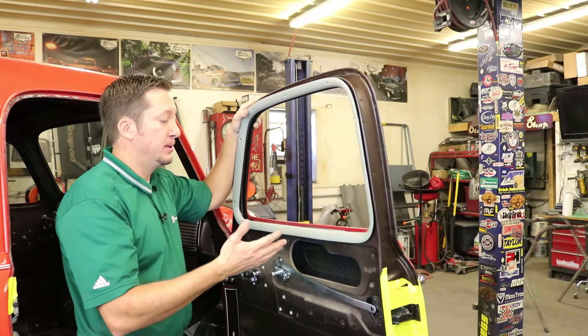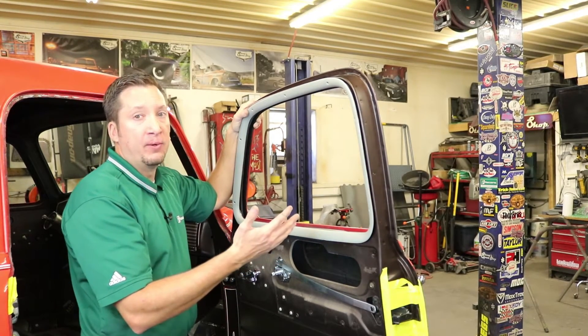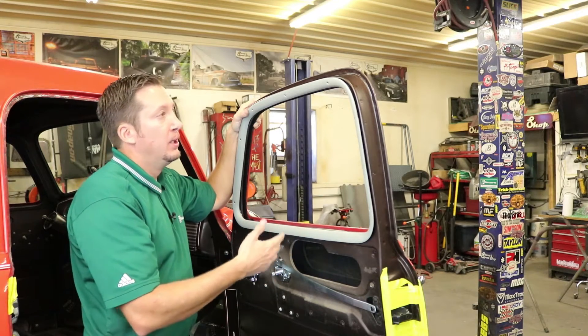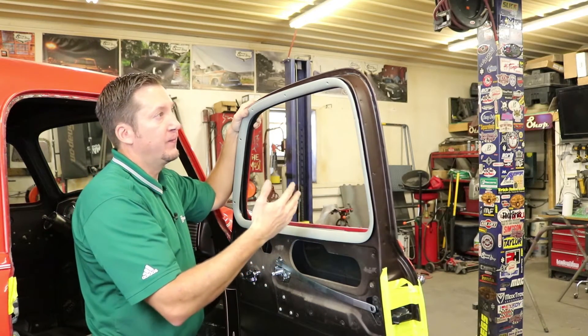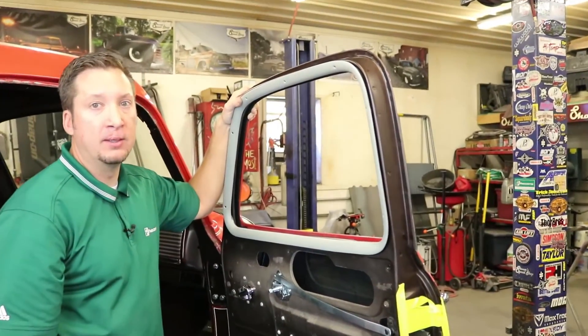And we're done. Last up for the belt line installation is to put the outer piece back on — it's basically the reverse order of how you took it off. Obviously this one isn't ready for the show truck yet, so we're not going to finish putting it back in, but just put it back up, put your screws back in, and you're done.